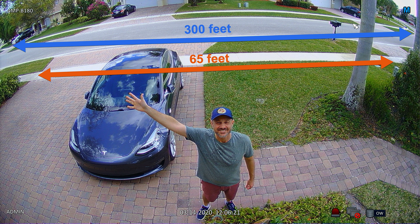The sidewalk directly in front of my house is 65 feet wide and 35 feet away from where the camera is installed. The sidewalk section across the street that is in view is 300 feet wide and is located 75 feet away from where the camera is installed.